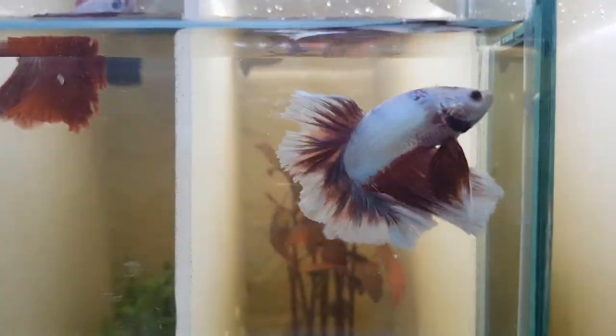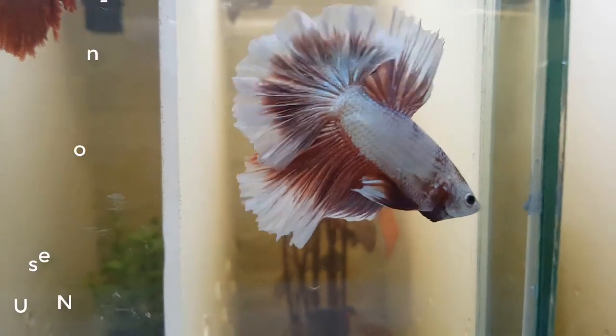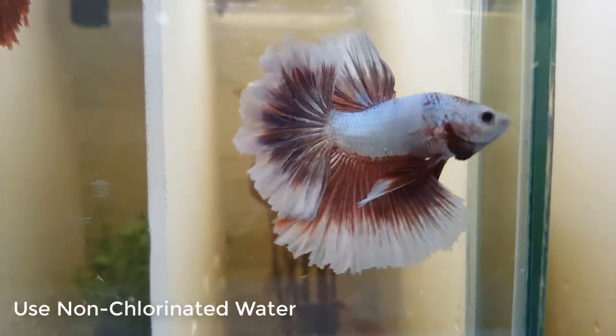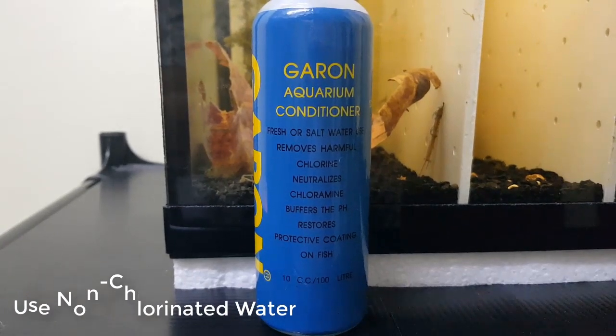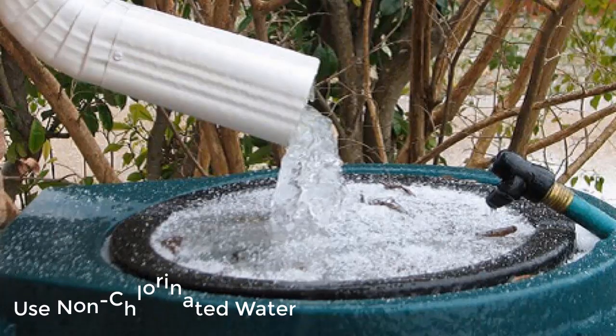First, water. Remove chlorine in the water. You can use a water conditioner that removes chlorine, or you can use rainwater or stock water.